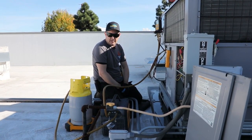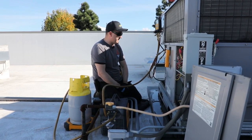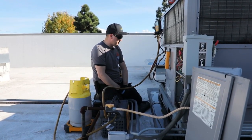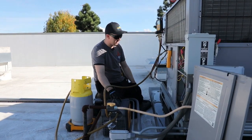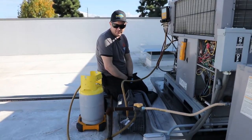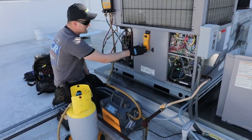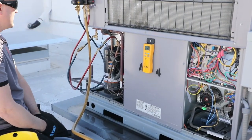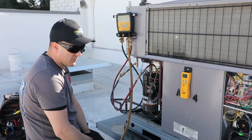I'm Chris with HVACR Videos, and we're here at FieldPeace headquarters today. We're going to be demonstrating their JobLink wireless system. We're going to start by recovering the charge out of this unit. We have a package unit here, and we're going to be starting using their Mr. 45 recovery machine. We're also going to be using their wireless scale with the wireless handle, the SRS3. We've also got the S-Man 480 here, which is part of the wireless system.